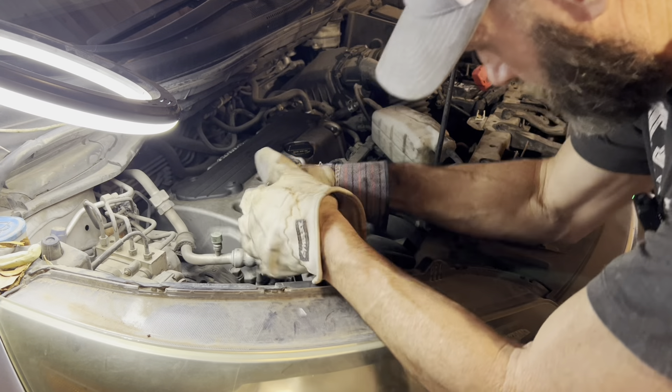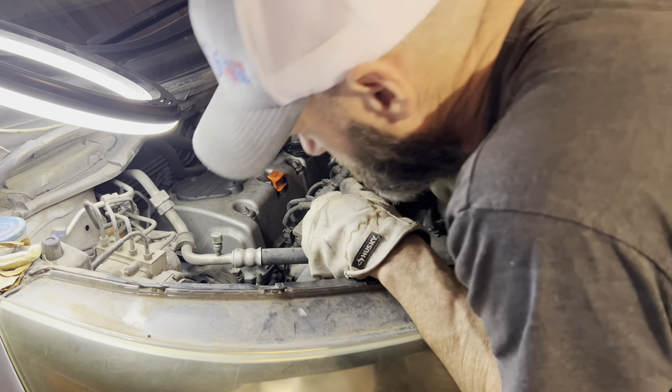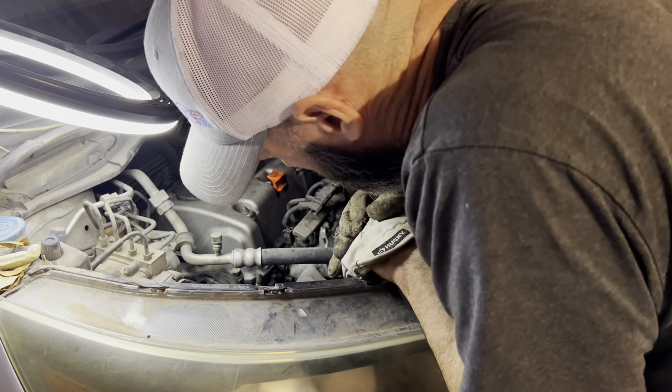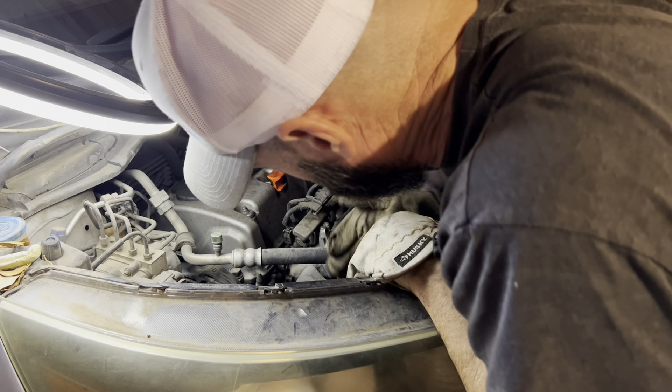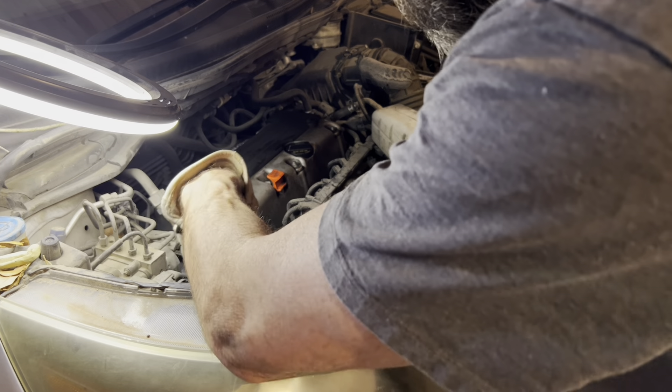Lock these two wrenches together and I'll show you just a sec how I did it if you haven't ever seen it before. What I'm doing is I'm pulling on that tensioner so I can slip this belt off. I don't think I'm going to slip it all the way off right now — I'm just going to leave it where it's at.